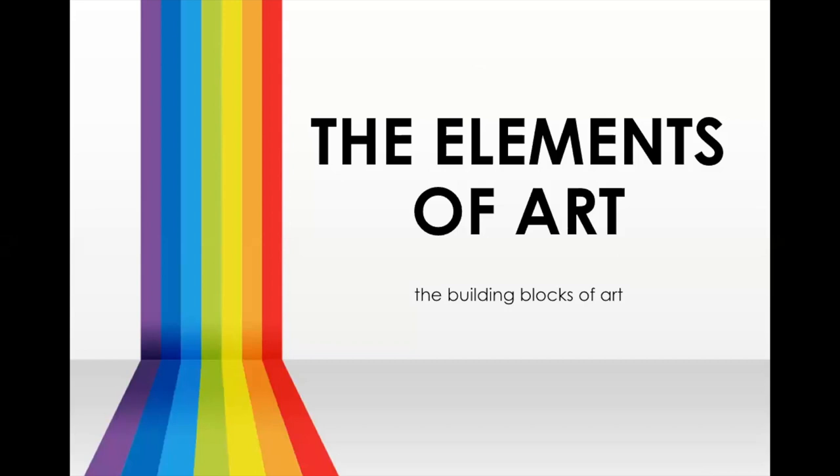Hello sixth graders, we are ready to start our first unit today. The past couple of days we spent exploring all of the elements of art, and now that we are starting our first unit we are focusing just on one. As we explore each of our elements of art we will focus on them for a couple weeks at a time and explore different uses of them.